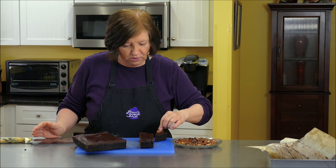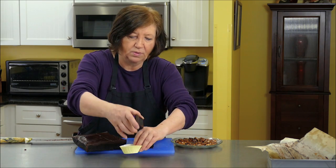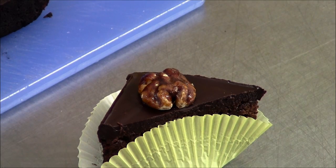I took some time yesterday and candied some walnuts. You don't have to do this, but for a party it would be really cool to put a candied walnut on top, then put them in a little paper cup like that. You'd have a whole tray of these — that's a pretty attractive dessert. And all it is is a brownie with ganache and walnuts. This is a delicious brownie — very, very rich, but very, very good.